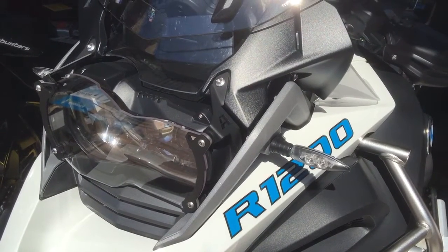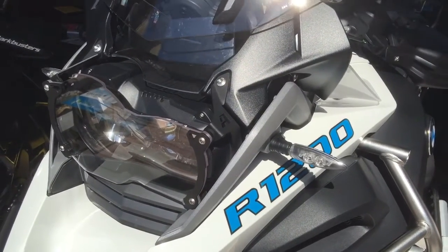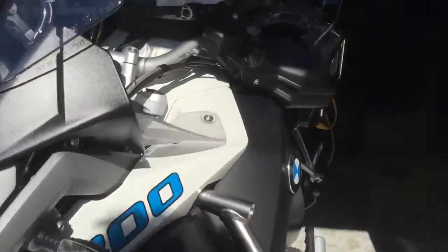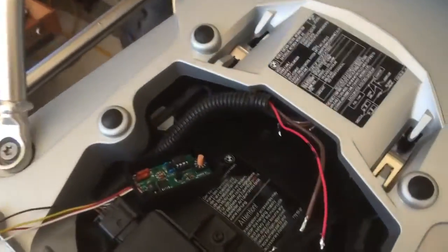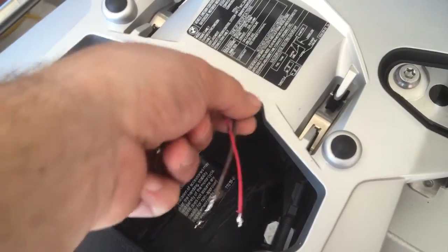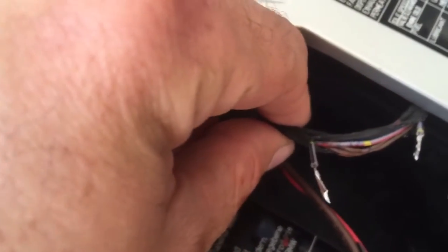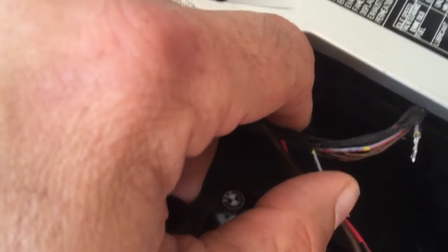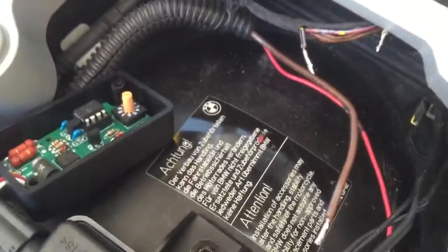We will be installing a CAN bus brake modulator on a BMW 2014 GS Adventure. Here is the wiring. I have switched power here, negative here. This is the brake light right there — that's a gray wire with a black stripe and a yellow dot. So that wire must be separated.